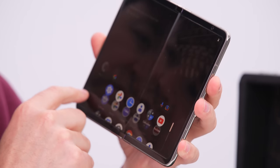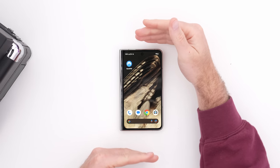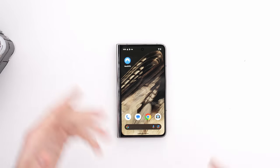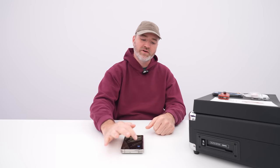It looks like stock Pixel behavior. The thing about this device is it has such a beautiful external display as far as folding phones go. And you can get a lot done on this display. In many cases, things are formatted beautifully for it because it is a more traditional smartphone display.